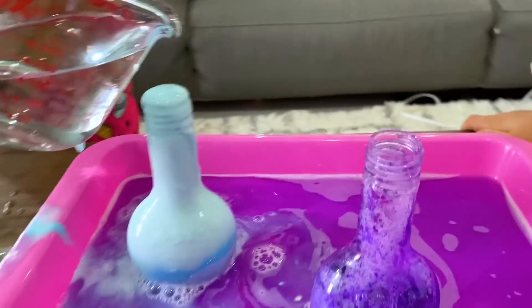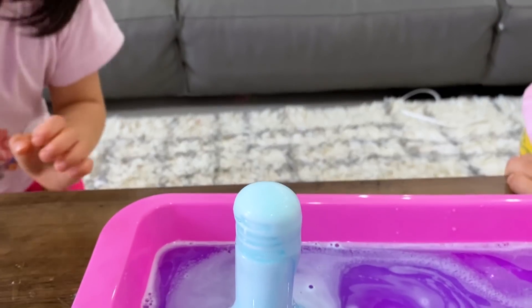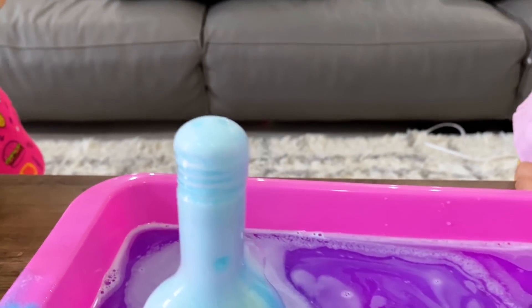Whoa! You see the little bubbles on top right there? Yeah. The bubbles are going down. Whoa! Look, a bubble just popped in!